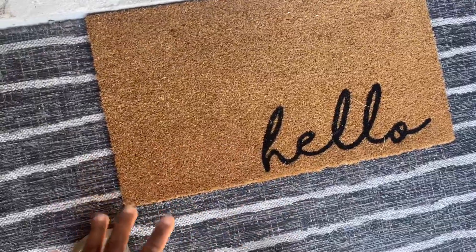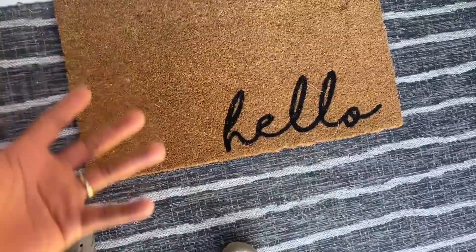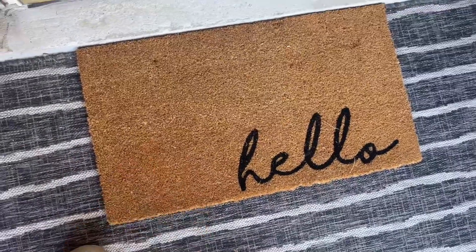It's welcoming, simple, but it looks good. If you've been looking at this doormat, I hope this video was helpful — go ahead and grab one for yourself.